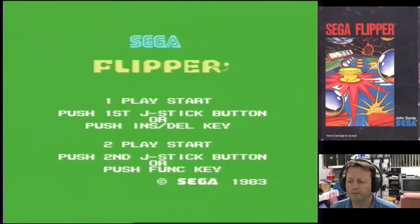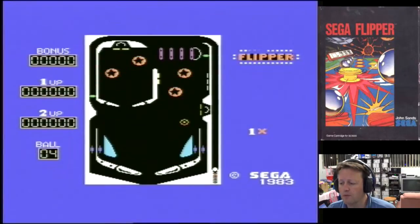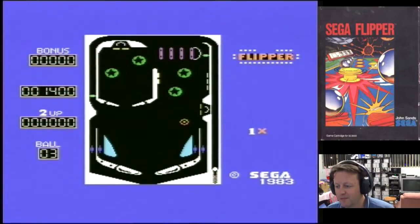Here we go with Sega Flipper. I've got no idea what the controls are. Push up and down to do our strength of hitting the ball, and I suppose we're just flippers and then we have the two buttons.